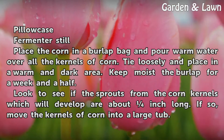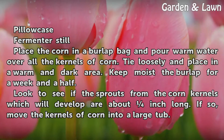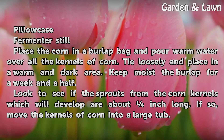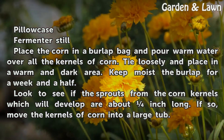Place the corn in a burlap bag and pour warm water over all the kernels of corn. Tie loosely and place in a warm and dark area. Keep the burlap moist for a week and a half. Look to see if the sprouts from the corn kernels have developed to about an inch long; if so, move on to the next step.